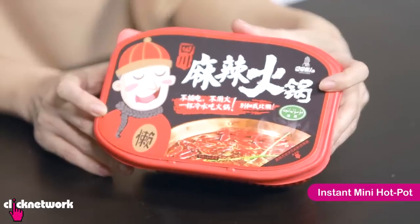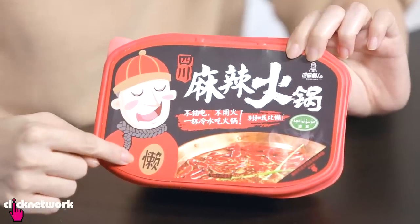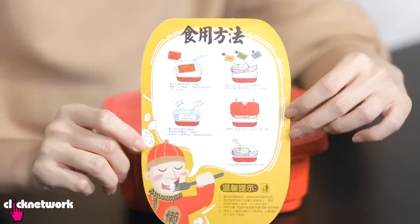This is an instant mini hot pot for lazy people — it really says lazy. This is 'lan', in Chinese that means lazy. You just need water, everything is inside already and they've got instructions at the back.